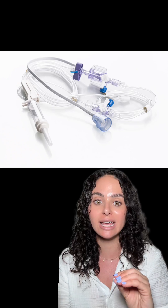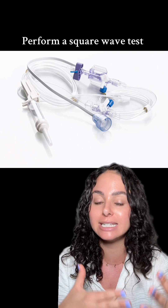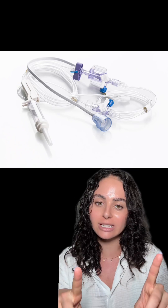You should have your arterial line all ready to go and set up. I always perform a square wave test to make sure I have an optimally damped arterial line waveform. If that's all good, then my reading should theoretically be pretty accurate. Hopefully that answered your question — let me know if you have any more and I'm happy to talk more about it.